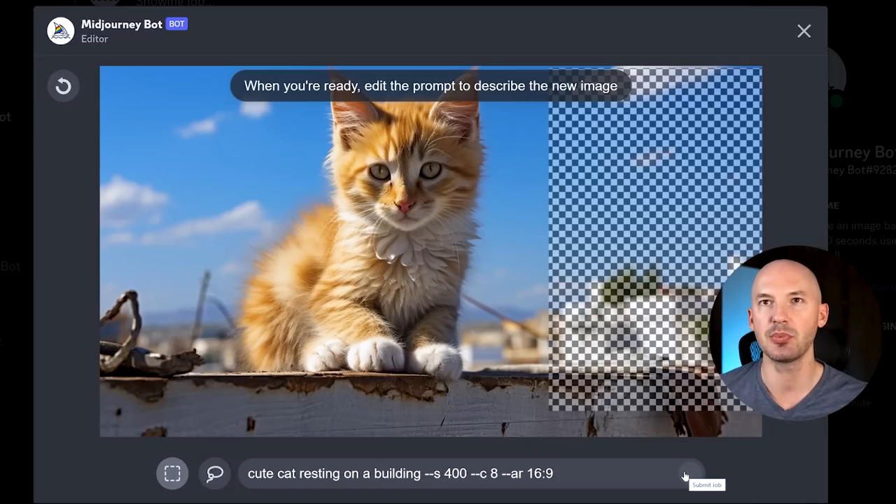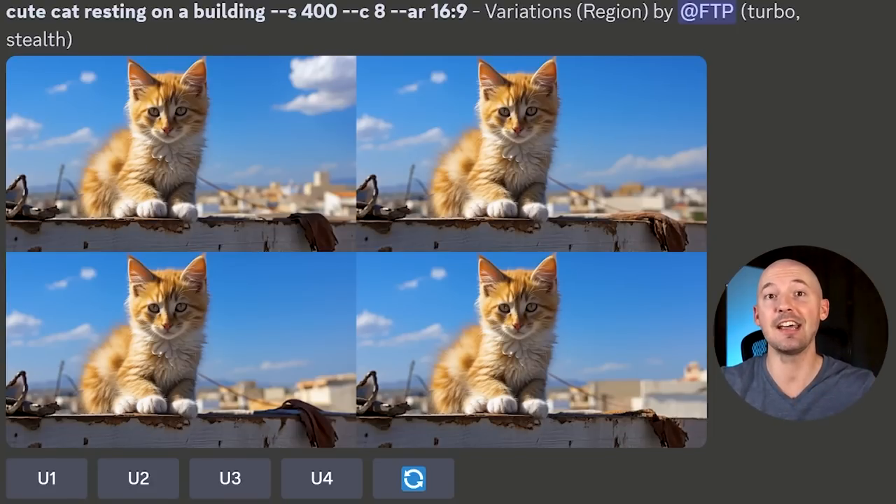What if we just tried leaving the prompt as-is? Do you think it'll add another cat here? No, it didn't work at all. That's the perfect example of showing you that sometimes this feature just doesn't quite work. I haven't been able to figure out all of those little rules yet — why sometimes it works near perfectly, and sometimes you get literally the same exact picture with no changes. Please let me know if you figured it out.